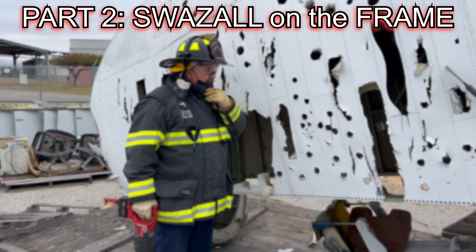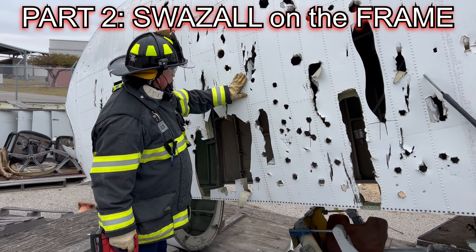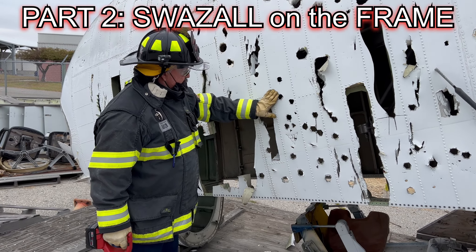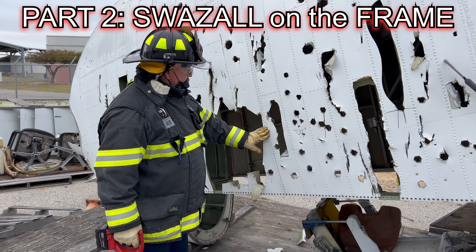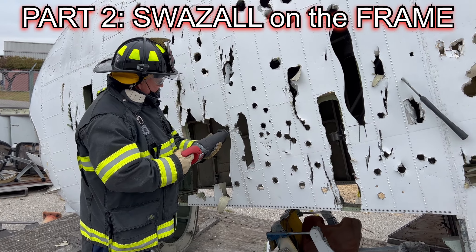Burns is going to show you this sawzall going through the framework right here. You have ribbons and structure inside the aircraft — that's where you're going to have your supports — basically the strength of the aircraft. We're going to try to run this saw right through it.